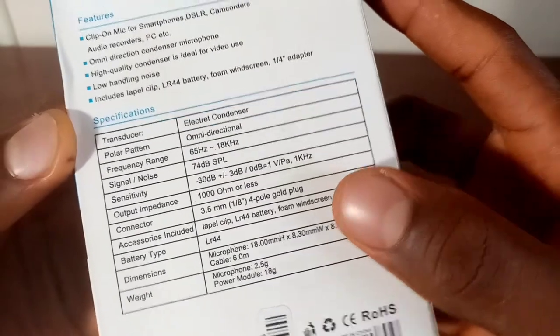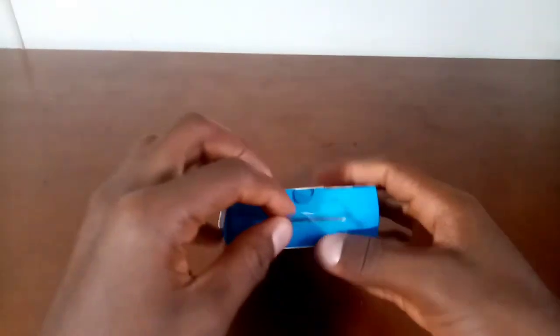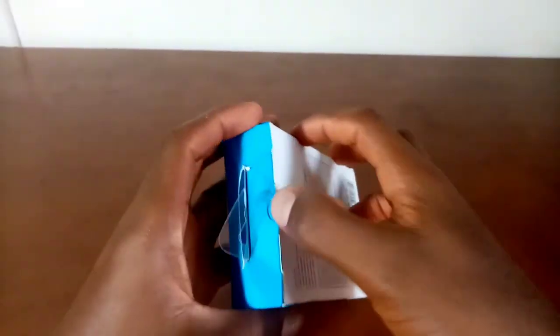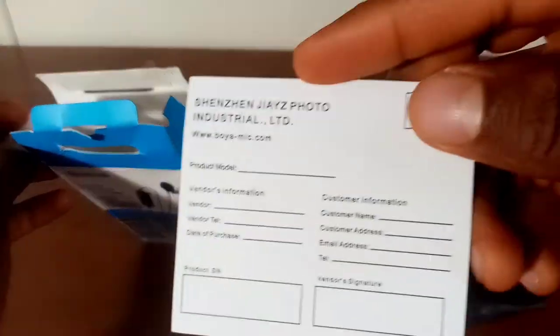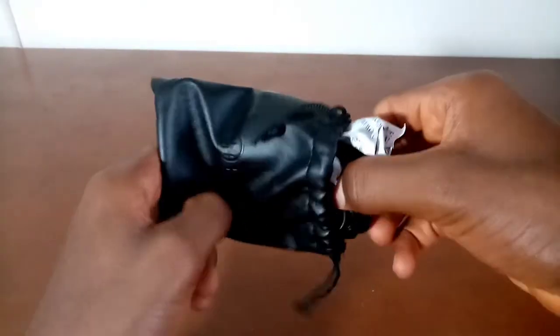I know nothing when it comes to microphone specs, but everything is not about specs as we've proven in previous videos. The box is somehow bent at the top and I'm responsible for that. Opening the box, I'm greeted with a small black bag with the Boya logo on it, a warranty card, and a quick start guide which I will not read.